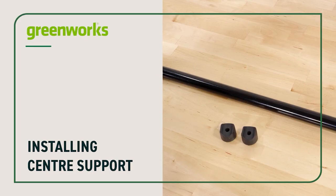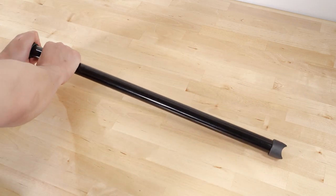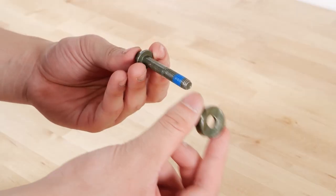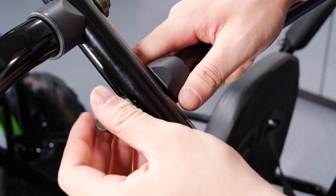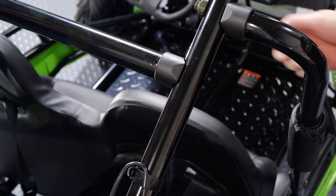Finally, install the center support. Place a cap on each end of the brush guard center support. Install the go-kart center support and align each end with the front hole at the top of the main brush guard. Place a concave spacer on a 50mm flange bolt and insert it through the hole on the outside of the brush guard. Screw it into the threaded hole at the end of the center support until finger tight. Repeat on the opposite side.